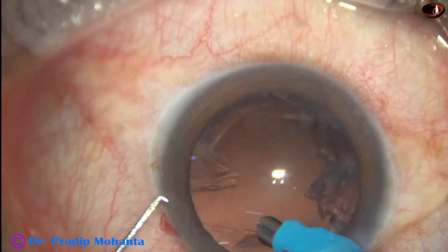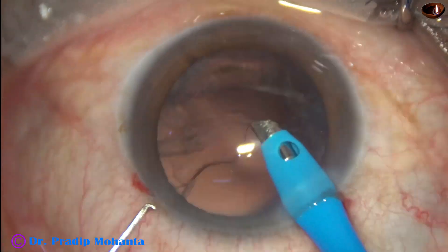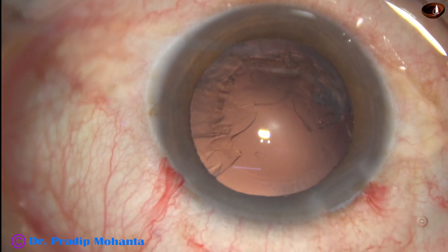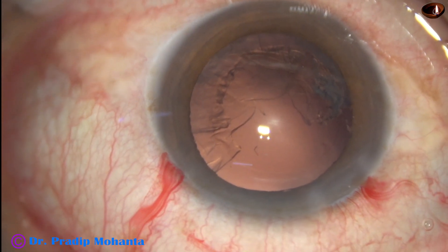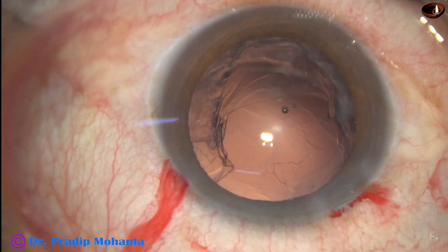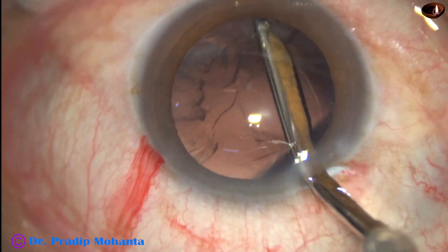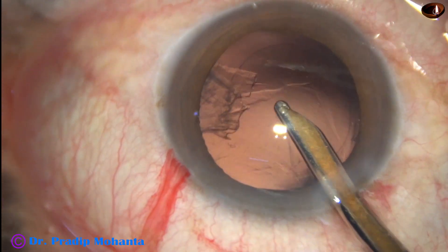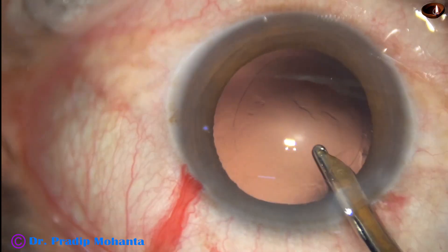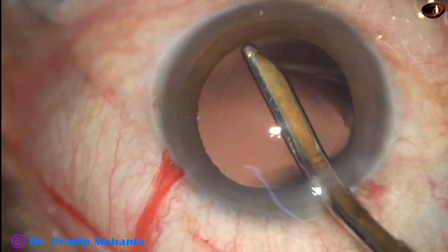Now I am using the PHACO handpiece itself to remove the sub-incisional cortex. Now I inject viscoelastic to protect the endothelium and use a SIMCO cannula 23 gauge to remove the rest of the cortex. Once the anterior chamber is filled up with visco, we get a lot of time to remove the cortex — the anterior chamber does not collapse.